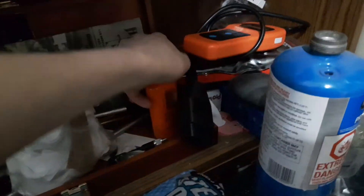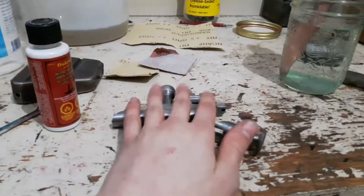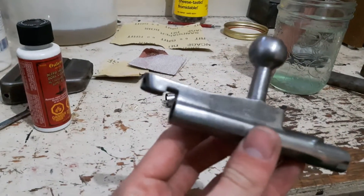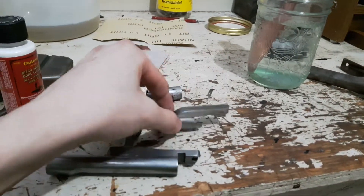The next step is to take some gun blue solvent and degrease all of them really good. Clean them, and try not to touch them with your fingers. Then I'll be back after that.